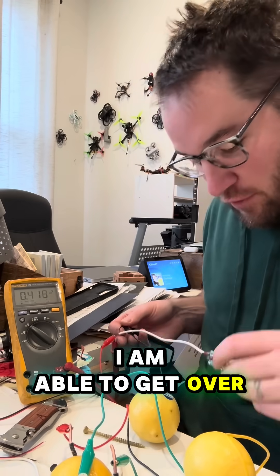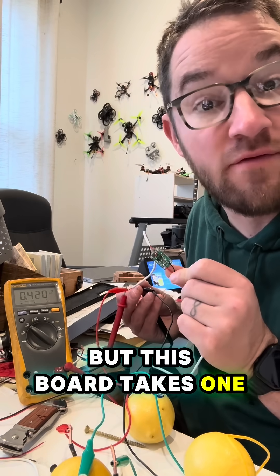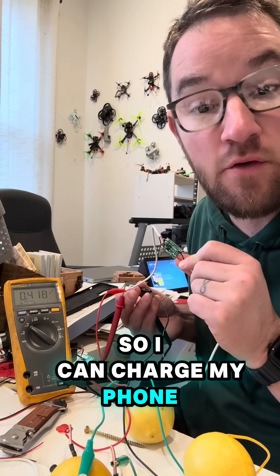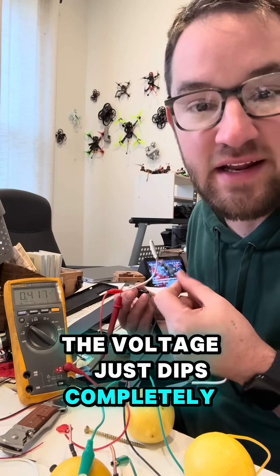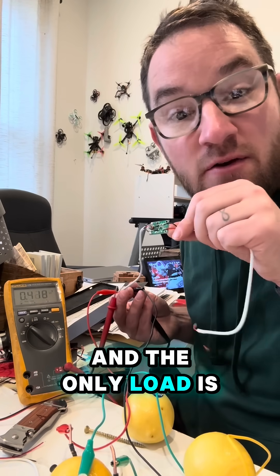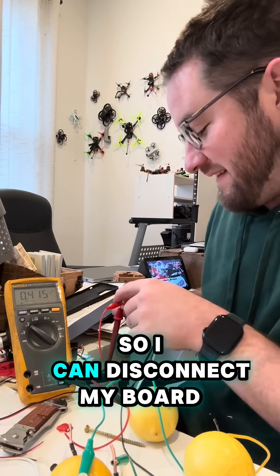I am able to get over two volts, but this board takes one volt and ups it to five so I can charge my phone. But once I connect any sort of load to my lemons, the voltage just dips completely — now we're at 0.4 volts and the only load is just this little board. So I can disconnect my board.